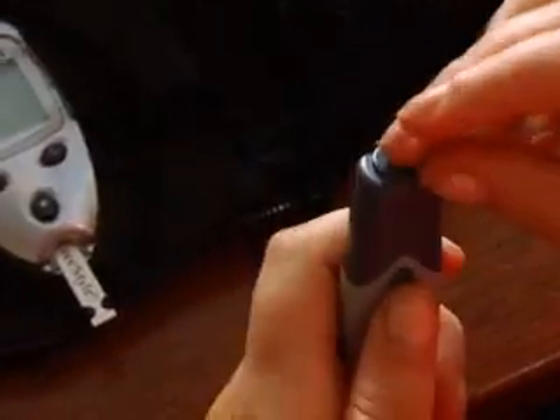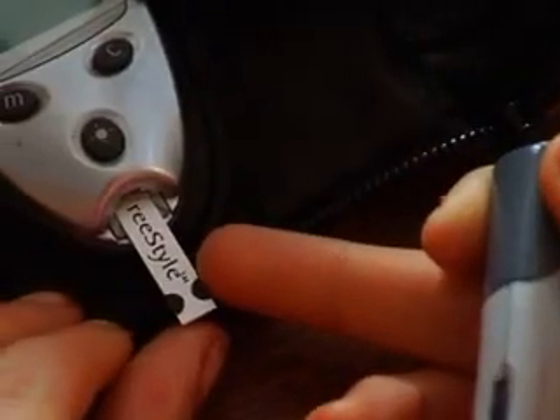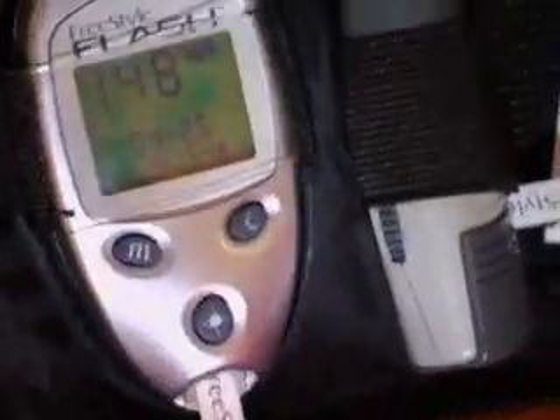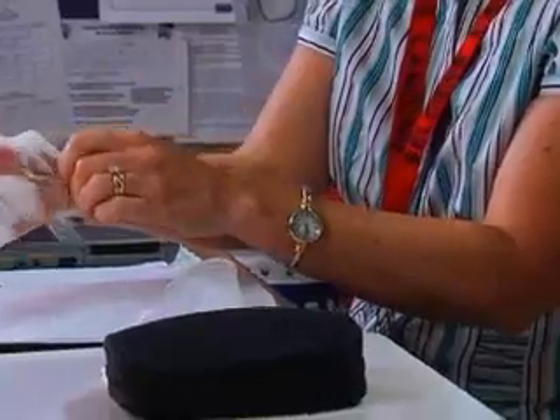Many students can monitor their own blood glucose. Monitoring means using a lancet device to prick the skin at the fingertip, forearm, or other site to obtain a drop of blood. The drop goes onto a strip that is inserted into a meter. The meter shows the blood glucose level. Some students may need a nurse or other trained staff to do the checking, or help the student check.